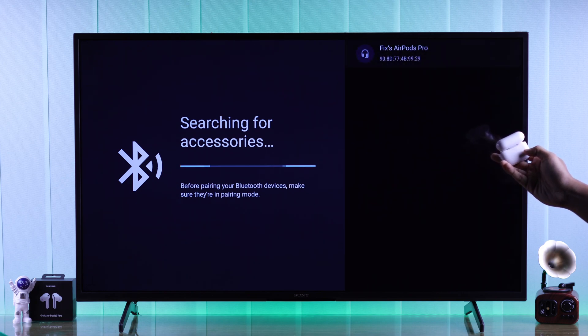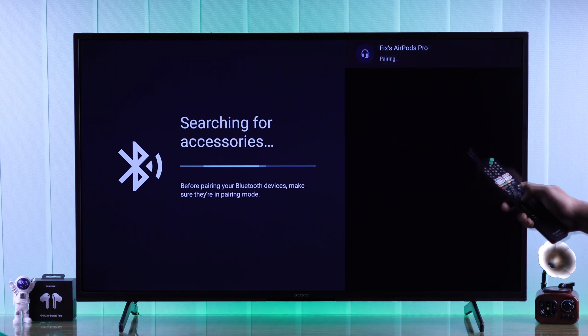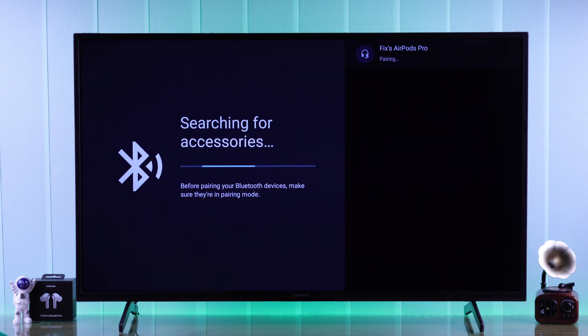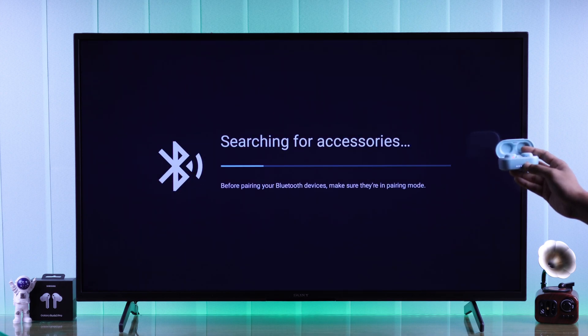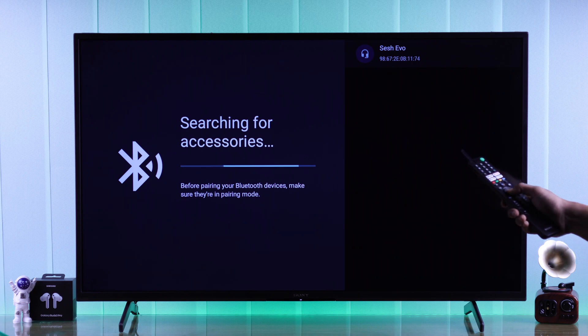Using your TV remote, press the OK button and confirm the pop-up. As you can see, the AirPods Pro is now paired. Following the same process, you can pair any earbuds or TWS to your Sony smart TV — all of them should have a similar setup button.